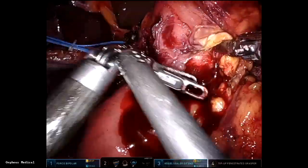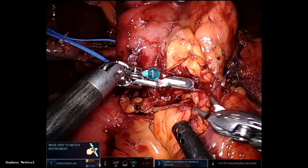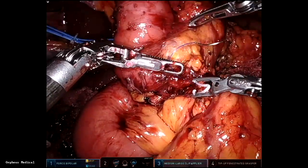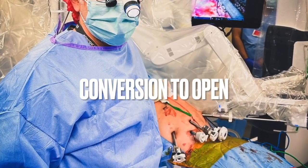You have to deal with bleeding during a Whipple, as you are working around big vessels. There is no time or place to just open — you need to learn how to take control of bleeding robotically. Here I have pre-made bleeding sutures that are very helpful.